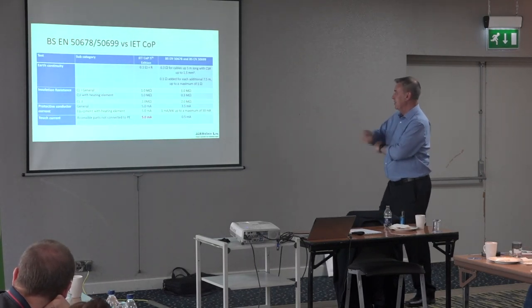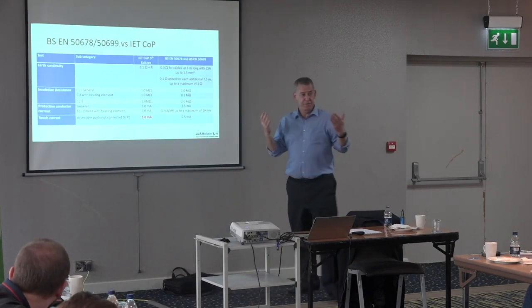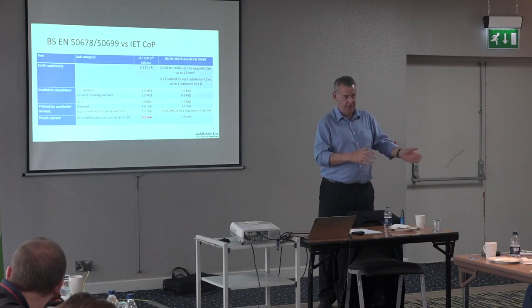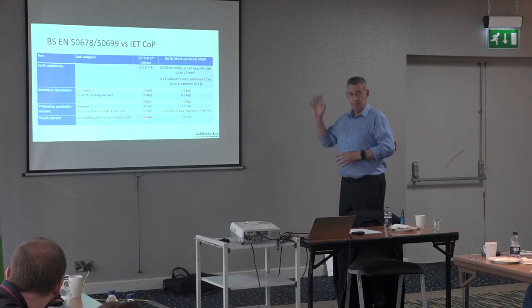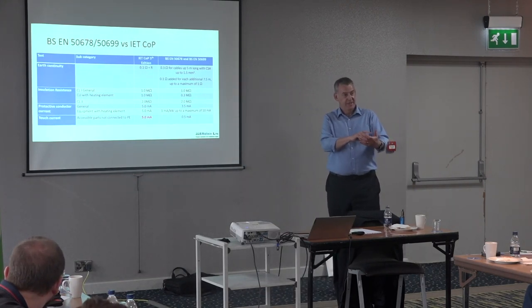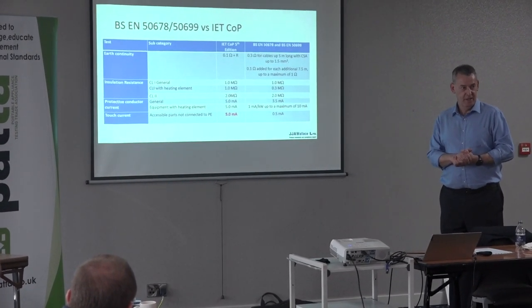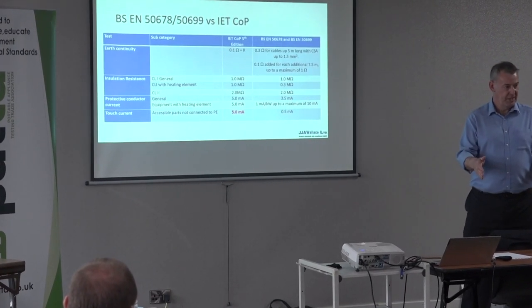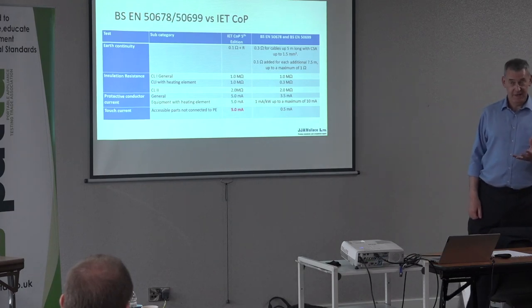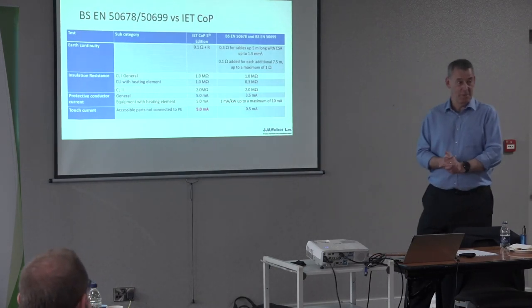The limits in EN 50699 are very similar to those in the fifth edition Code of Practice and EN 50678, since the tests done after repair and in-service are very similar. The earth continuity limit is much simpler — you don't need a calculator. What you're really checking is whether there's a good low-resistance earth so that under a fault condition you get a decent fault current, the fuse blows. Whether it's 0.75 or 0.82 ohms, the fuse is going to blow.